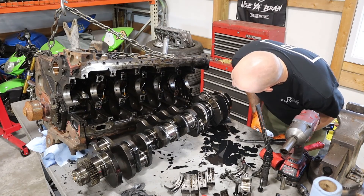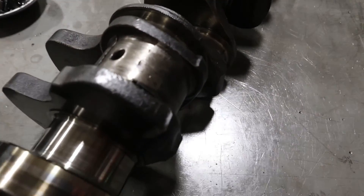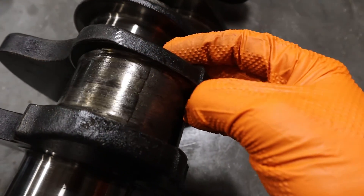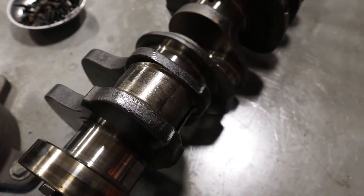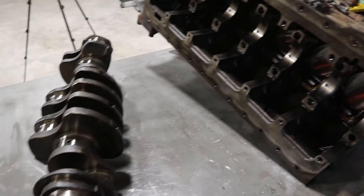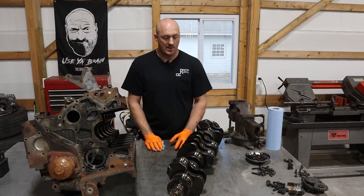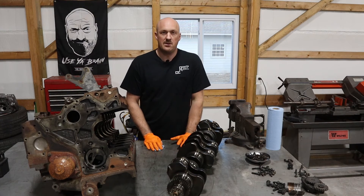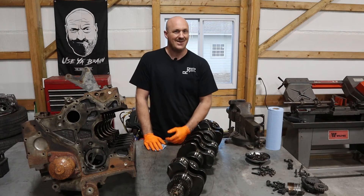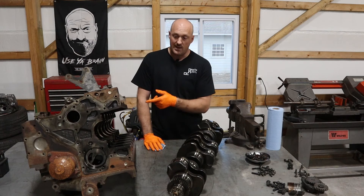We have verified the block is okay. So the final verdict: cylinder number six bearing has spun on the connecting rod — it's basically welded to the crankshaft. The crankshaft is done, the rod bearings are done. However, the block is okay and all the main bearings look pretty decent, so we should be able to salvage this block. We just need to order a new crankshaft, new bearings, new gaskets and seals, and put this thing all back together. We've found exactly what the problem is. What caused the bearing to spin is somewhat unknown — the oil pump looks in fantastic shape with no scoring — so I'm not sure if they just ran it low on oil or didn't do proper oil changes, but in any case, the bearing spun.